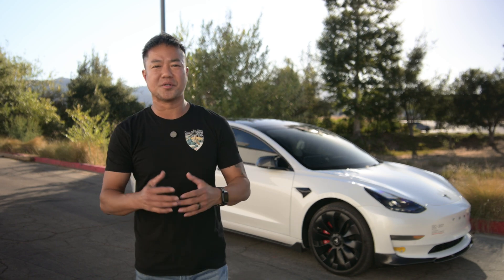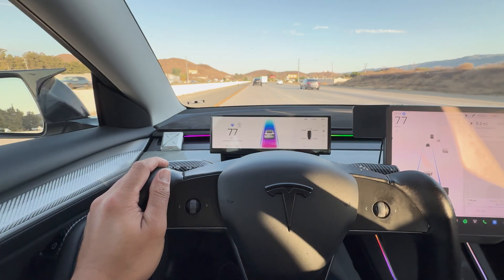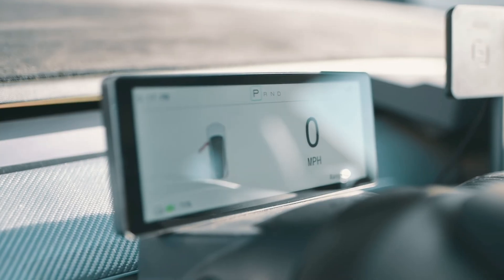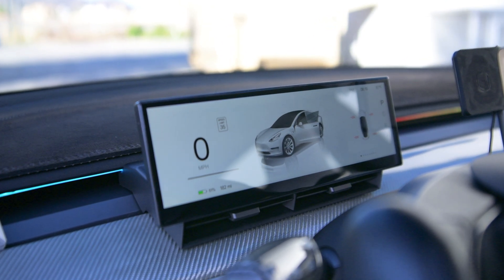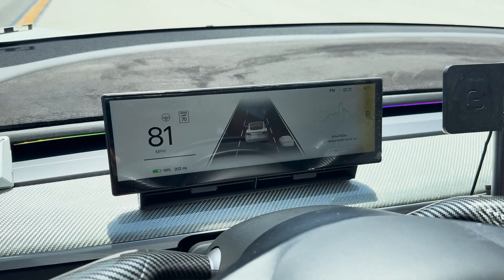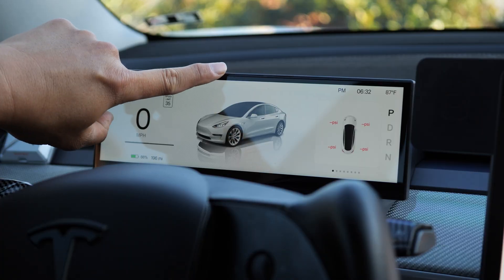For today's Tesla Model 3 accessory video, I'm going to share a brand new display. I've had displays since day one, maybe the first week or so, and I've had different kinds of displays, but this one is the very best — being the latest. They always improve, and you drive a lot safer with this display. I'm going to share all the features it has and show you how to install it.